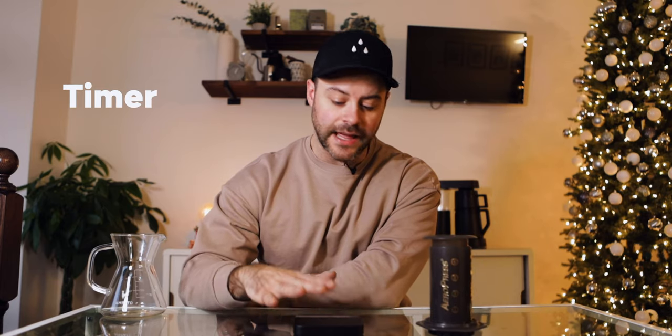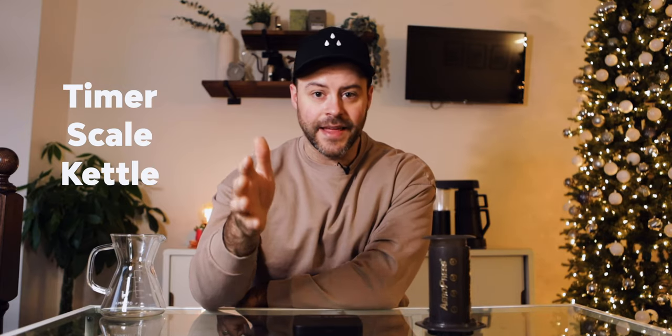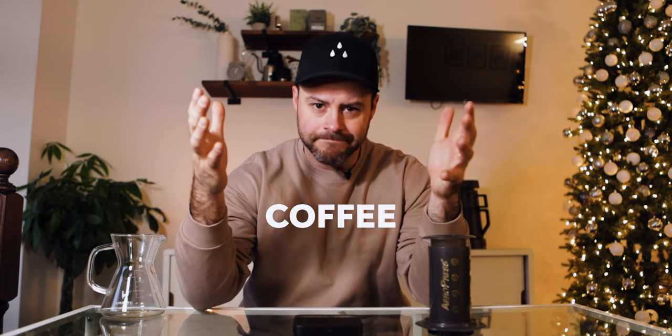You're also going to need a timer — you can use your phone or one built into your scale. You'll need a kitchen or coffee scale, a kettle that can dial in the proper temperature, a stirring device, and some coffee. For today I'm brewing with Square Mile Coffee, a washed Rwandan Bourbon with tasting notes of mango, dried apricot, and clementine — very stone fruity, sweet, and delicious. Make sure you get some great, fresh coffee with a roast date, something specialty.